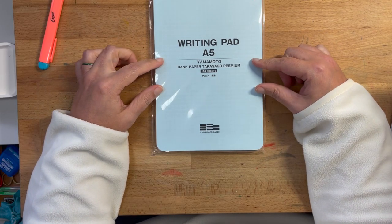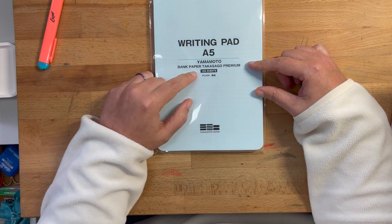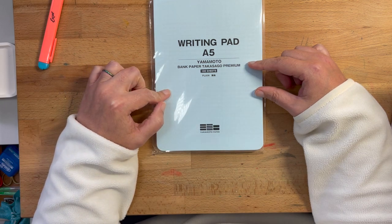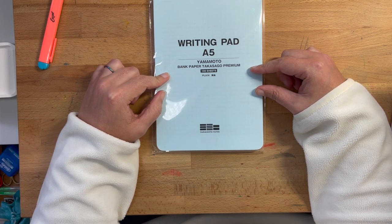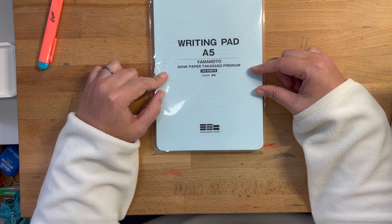The first thing in the box is this writing pad by Yamamoto. The paper is bank paper, and it is plain, but it comes with a pencil board or grid guide inside. I've heard really great things about bank paper, but I've never been able to try it, so I might try this out later in the video.